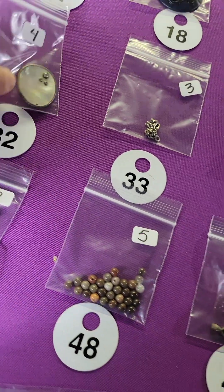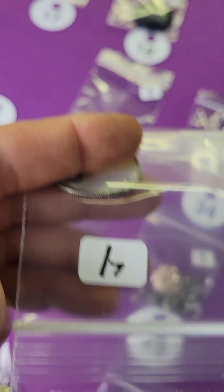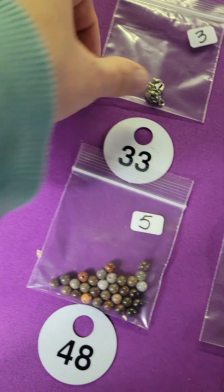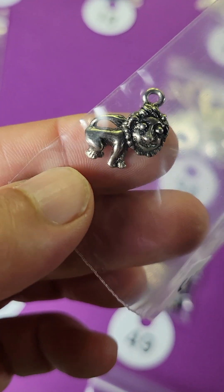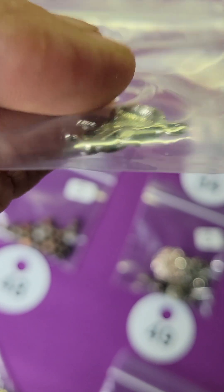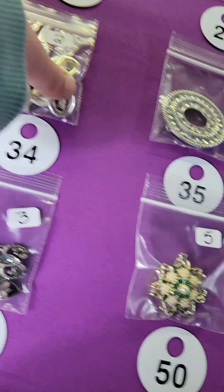Number thirty-two: I have this shell piece — I found another one — four dollars. These are shell. Number thirty-three is a little lion — it's that lion from the children's book! Oh no, I forgot the name of the book, you guys know what I'm talking about — three bucks.